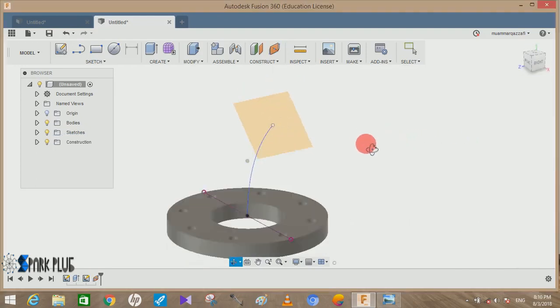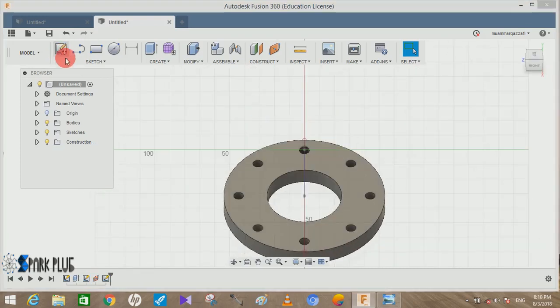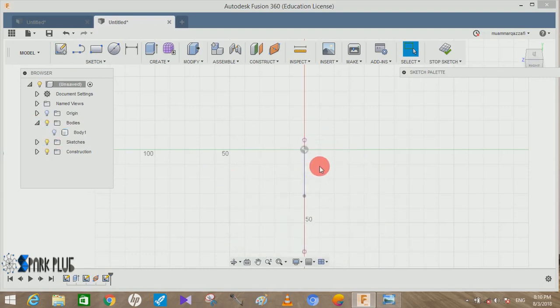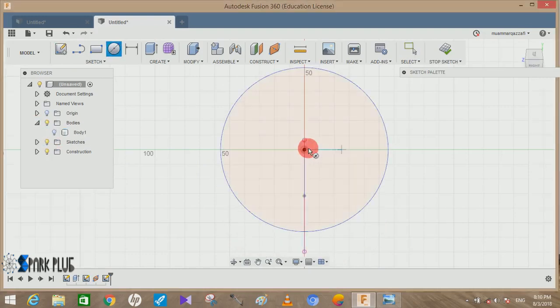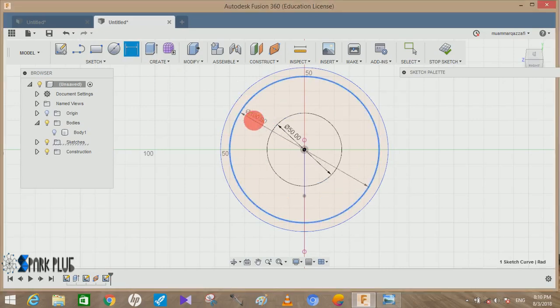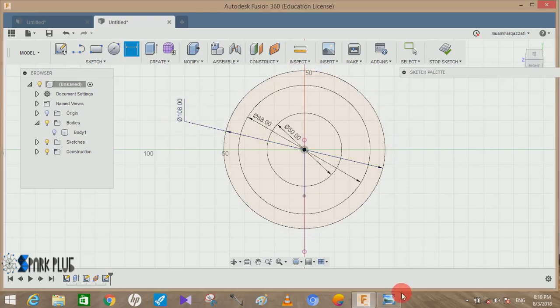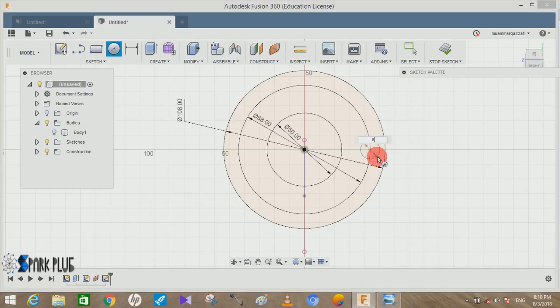We have created a path. Now repeat the same steps used for drawing the first plan on this new plane. If you find any difficulty, hide the first body. Draw three circles again — the smallest one at 50 mm, the middle one at 88 mm, and the outermost circle at 108 mm.